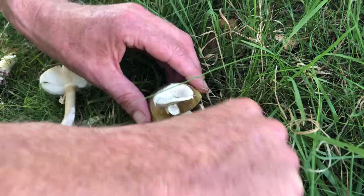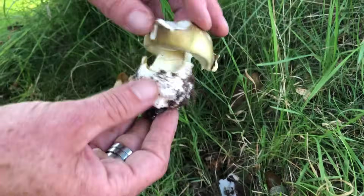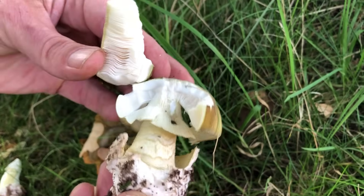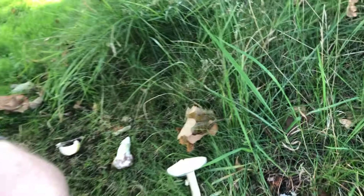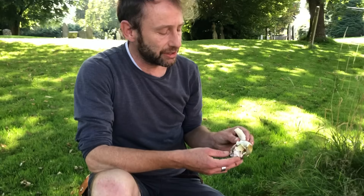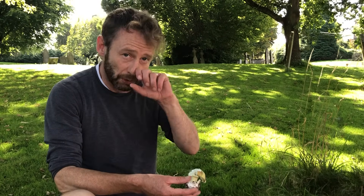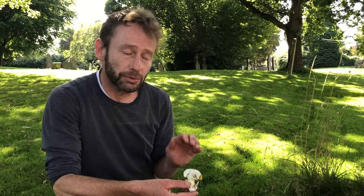Getting this big specimen out of the ground, you can see all of those features again: a massive egg sack, the skirt, and the white gills. For novice foragers, if you've got any combination of those features, we advise extreme care. There are a few edible varieties in the Amanita family — the blusher is lovely, and the orange grisette is one I particularly like — but the family also contains some of the most poisonous mushrooms in the world. This is one of them: the death cap. There's also the destroying angel.